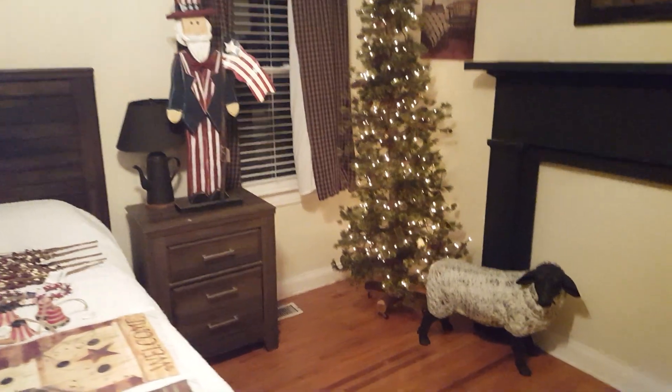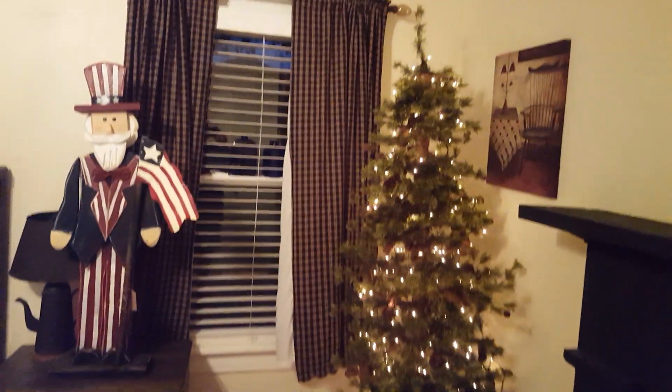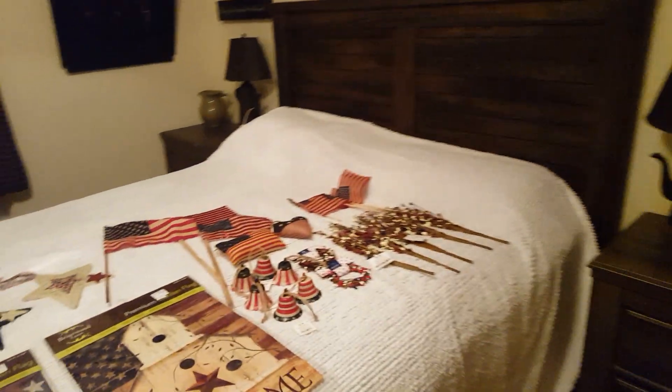Hello friends, welcome back to my channel! It is time for a primitive decor video. I'm going to go over a few new things that I have gotten over the past couple of months or so.